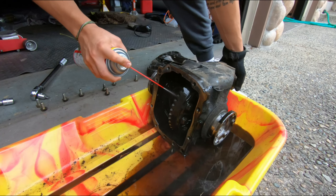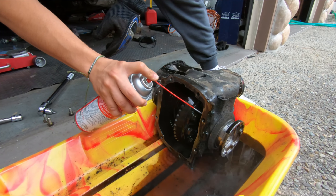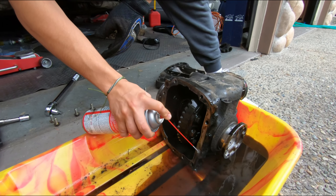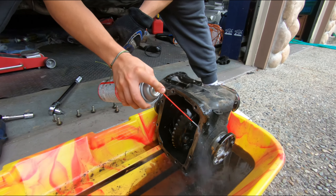With the amount of clutch drops you do, I'm surprised. I don't even do it that much — I only did one wheel peel, but now I won't. RIP axles.